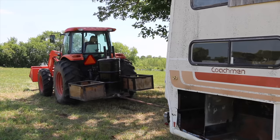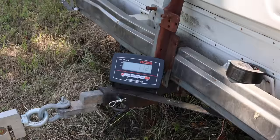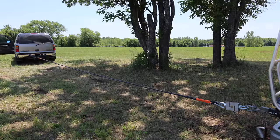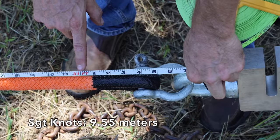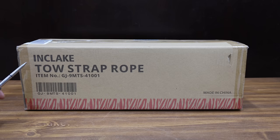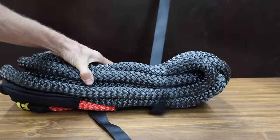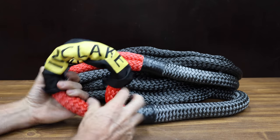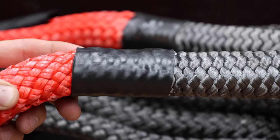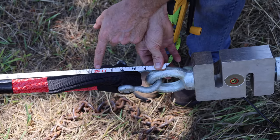Before we test the ropes, let's straighten them out with around 150 pounds of force and measure the length, then measure again after testing. The Sargent Knott's rope is very close to 31 feet and 4 inches. At a price of $80 is the N-Clate Kinetic Recovery and Tow Rope, which stretches up to 30% under load and claims it can handle up to 28,660 pounds. The N-Clate is made in China, weighs 8.67 pounds, and starts off at 29 feet and 2 inches.